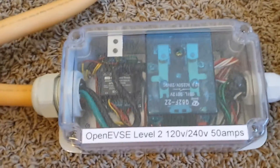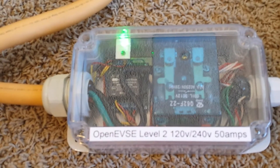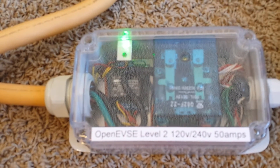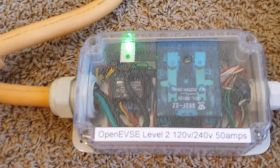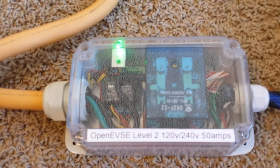Let's go ahead and plug that in. We'll go through its software cycle, and when the software determines that it's in ready state you'll get the green LED. When the unit's connected the relay will close and the blue charging light will come on.